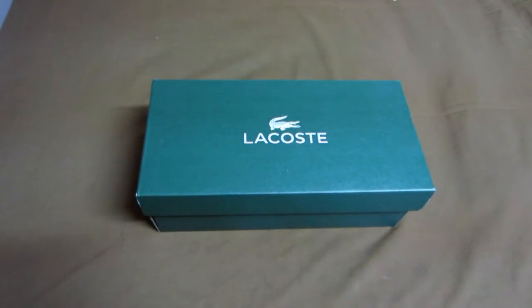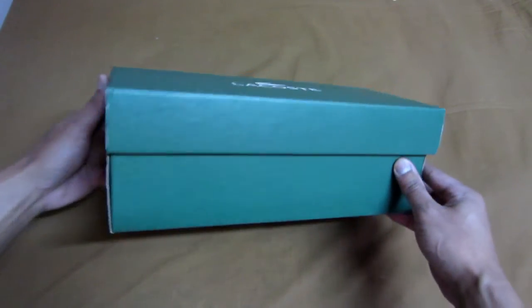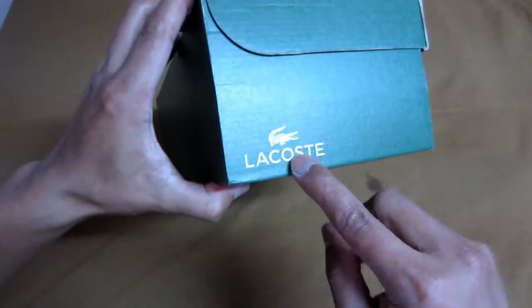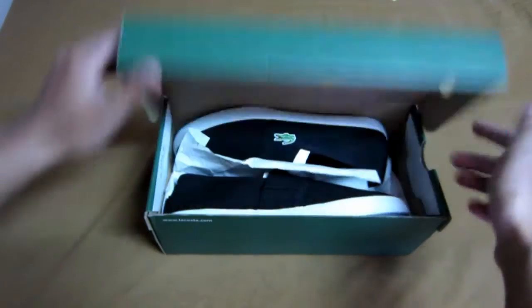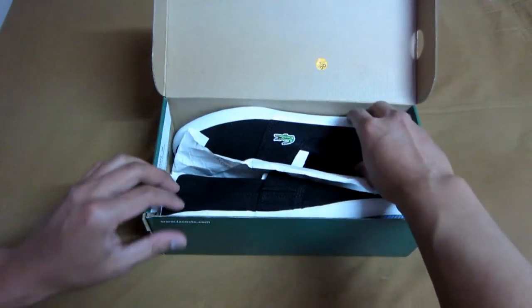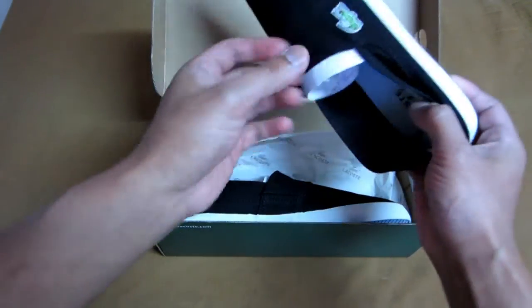Hey, what's up YouTube. Today I'll be showing you the Lacoste Marie's loafer shoes. This is what the box looks like — it's just plain green all around with the Lacoste sign. And here's what the shoes look like — I got it in black color.